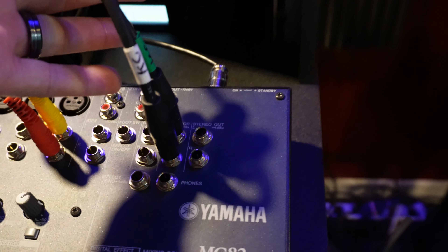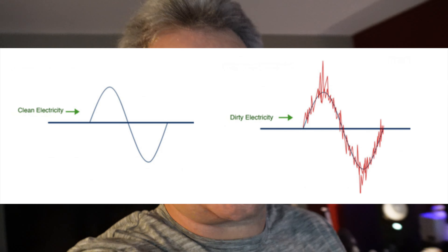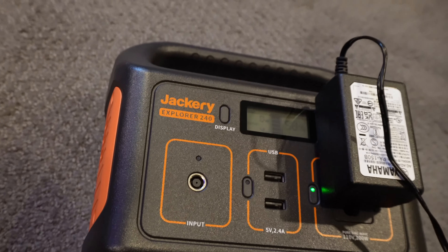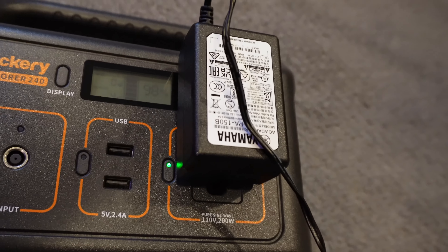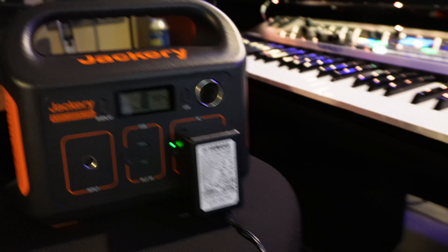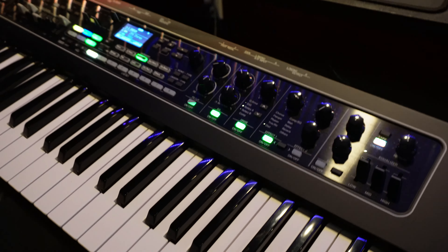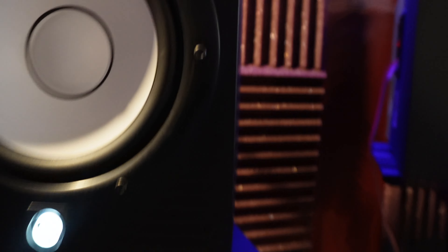I've tried everything in the past to get rid of this noise. I thought it might be the audio patch cable, so I changed the cables. I thought it might be dirty power, so I connected a battery power supply — a Jackery — to the keyboard to experiment. Even on battery power, it's still generating that noise.